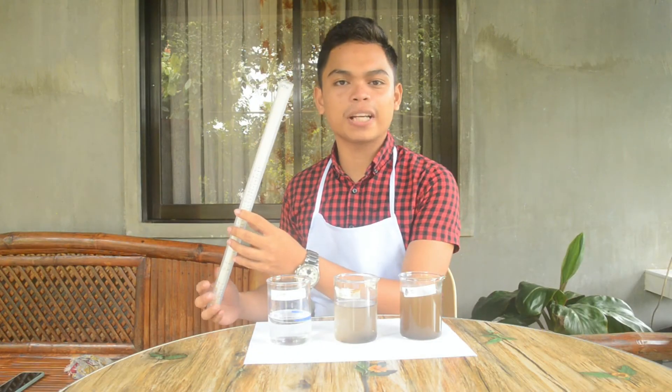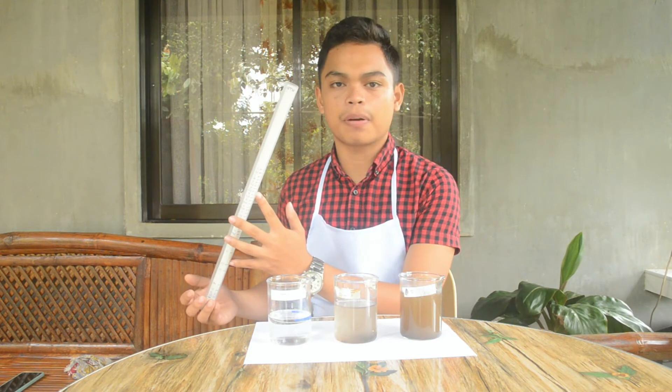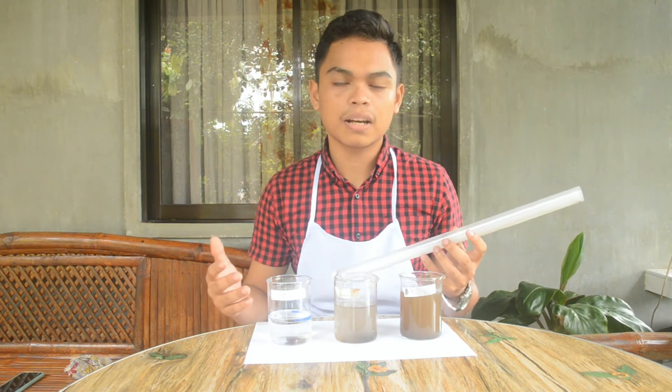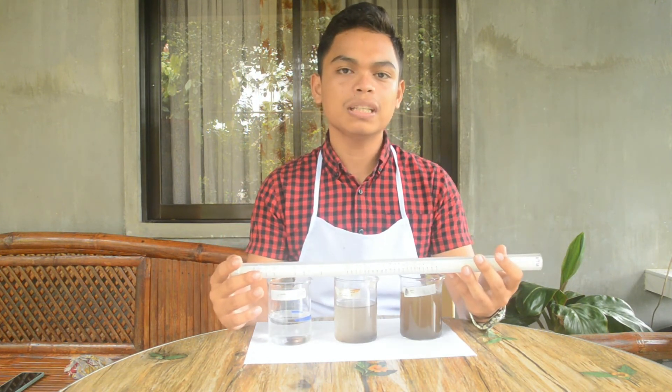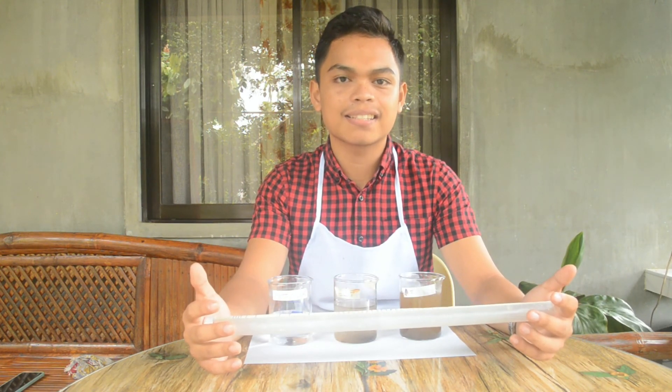You can use this DIY turbidity tube in your experiments, especially in investigating the parameters of the water samples. Or you could also test the clarity of your water supply in your area. Therefore, we can have the opportunity to do this by our own selves. And the main goal of this is that we can make sure that we have clean and safe water every single day.